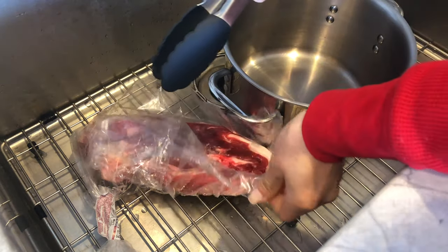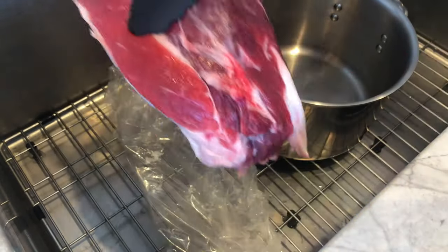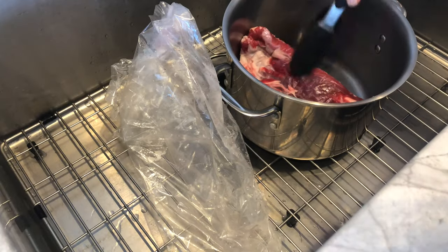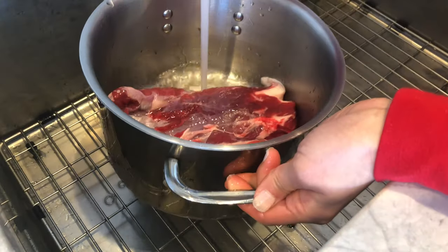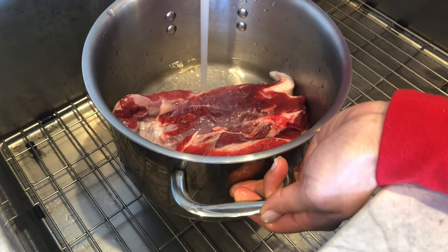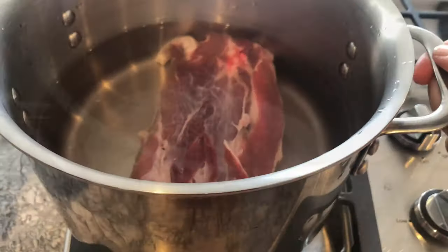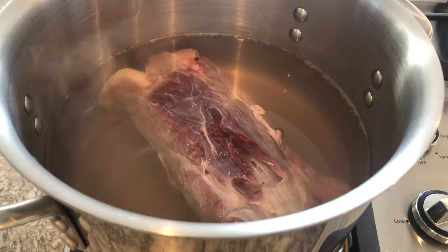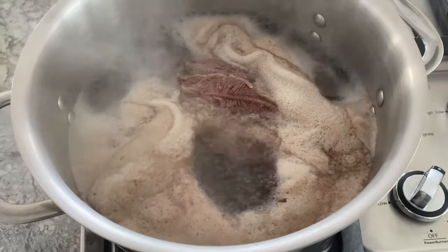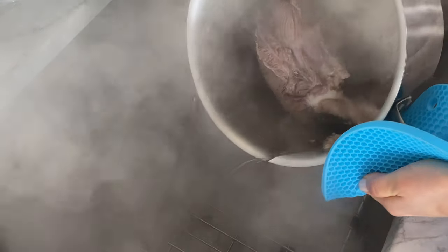Before we whip out the Instant Pot, we are going to parboil the beef shank to remove any impurities. This process is very common in Chinese cooking — if you're not new to my channel, you would have noticed this in my crispy pork belly and Vietnamese pho ga videos. Begin by placing the beef into a pot, filling it with enough cool water to cover the beef. Now bring the water to a boil over high heat. You'll notice a layer of gunk atop the boiling water. Turn off the fire, discard the water, then give the beef shank a good rinse.